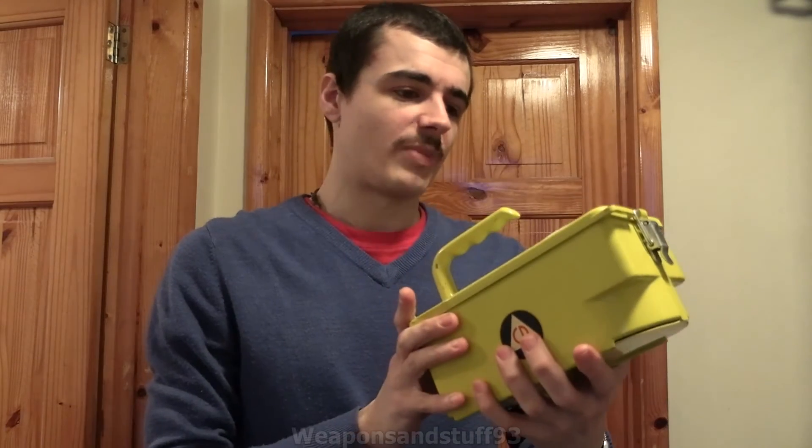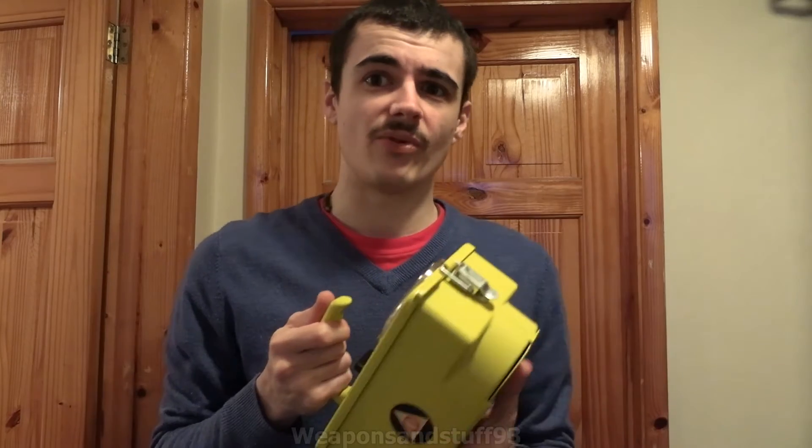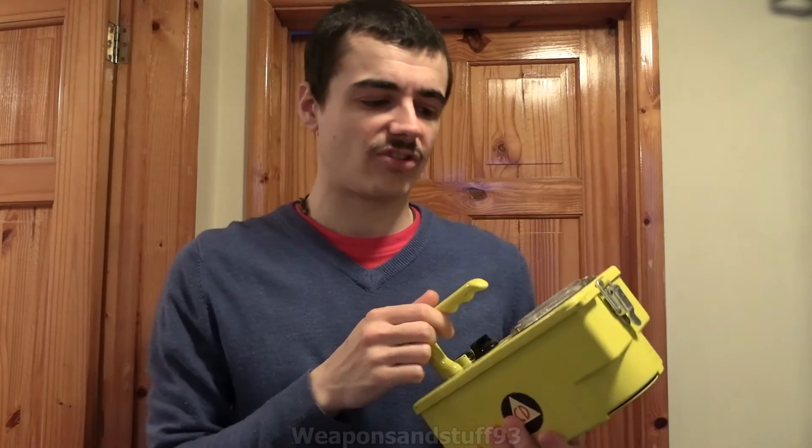Hello, so today's video is going to be on the CDV 720. So civil defense — the V meaning 5, apparently — somebody let me know — because 5 is the radiation detecting equipment. They did basically the CDV series as CD1, CD2, CD3, CD4 — Roman numerals — and V was essentially 5, and that was all radiation equipment.